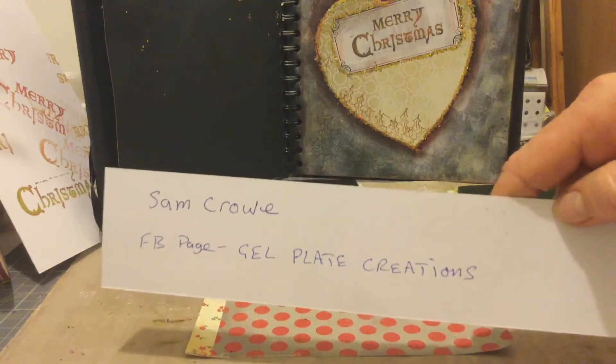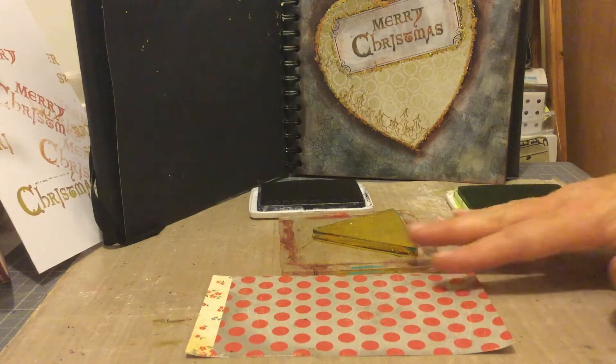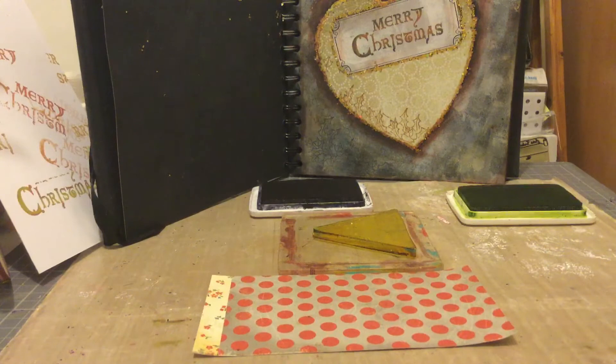Hello, I'm Sam Crow. I've been preparing for a workshop this week and I've just been playing with some 12x12 papers and the gel plate. I just wanted to share a quick and easy card with you.